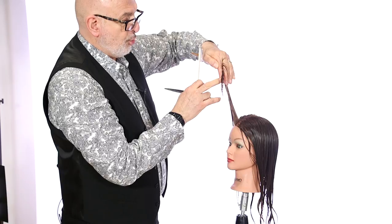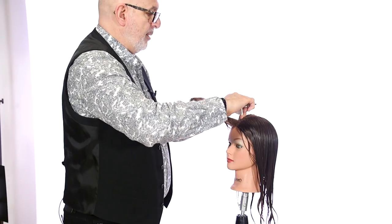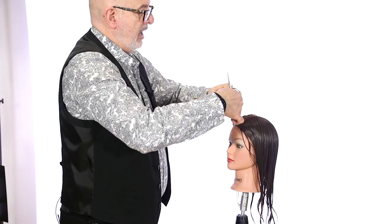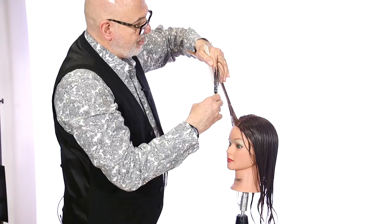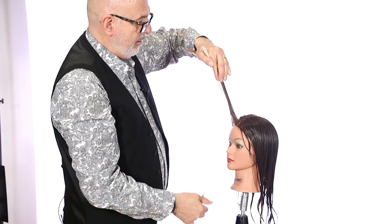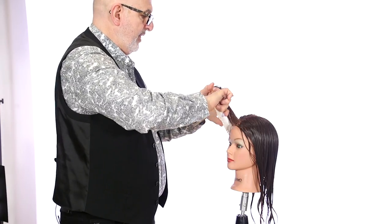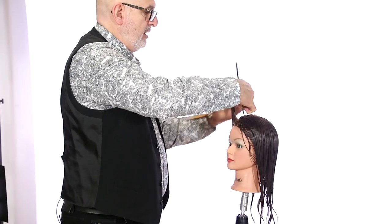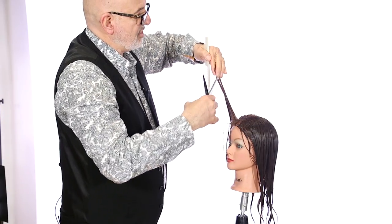I'm working from a shorter length up into a longer length, so this is coming straight up off the head. My first section is going to be approximately about 6 or 7 inches, working from shorter to longer. I'm just going to cut straight up in the air, then I'm going to take the hair down below in the front of that section and include it into that first initial section. Not too much is going to have to come off.